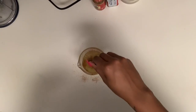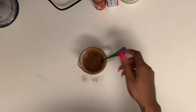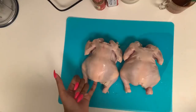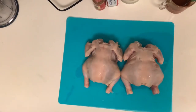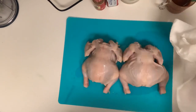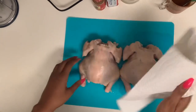Go ahead and give this a good mix. Now let's go ahead and put this on our hens. I'm going to pat these dry first, because I want all this good old flavor to stick right to them.